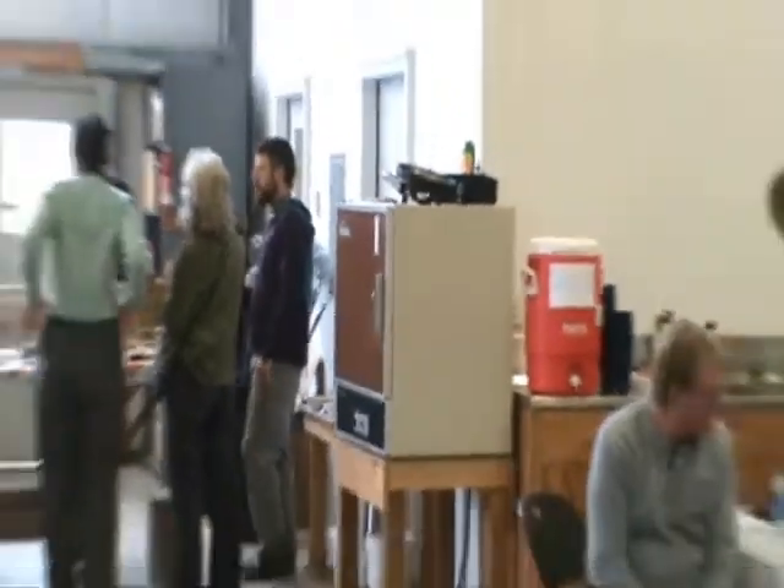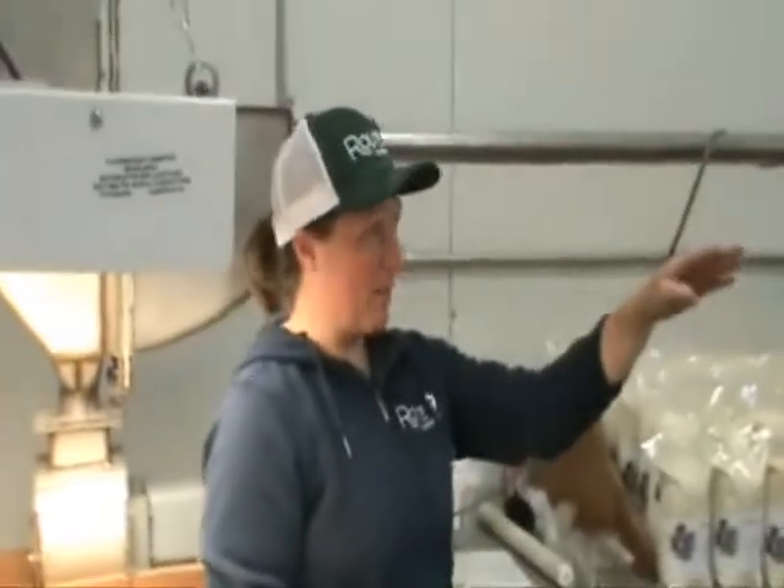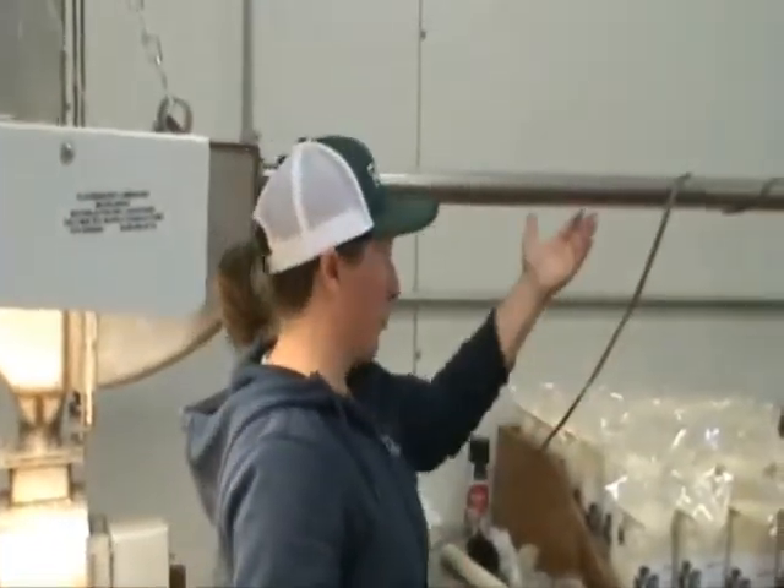We've determined there are some optimal temperatures and times where you roast them at a certain temperature for a certain amount of time and they just taste a lot better as flour. So we roast them and finish drying them to the point where they're dry enough to run through the flour mill.